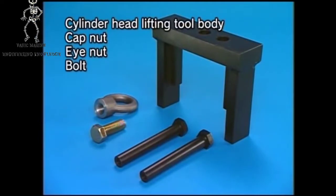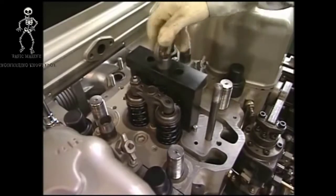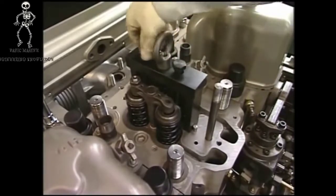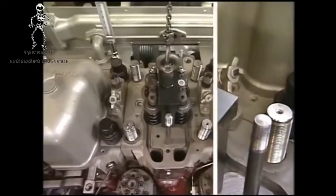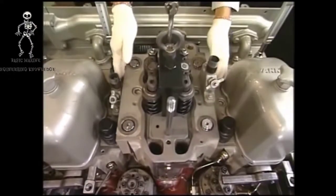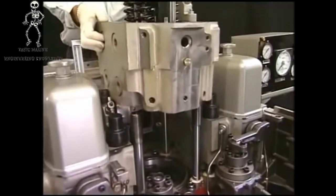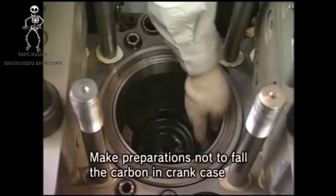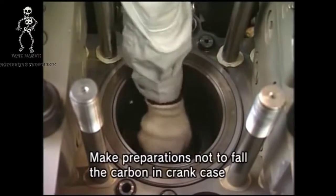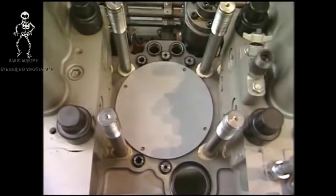The cylinder head is removed by using the exclusive lifting tool. Fix the lifting tool to the tightening bolts of fuel valve and the cylinder head bolt. After fixing, use the crane and lift up vertically with care not to damage the screw of cylinder head bolt. After drawing the cylinder head, clean the carbon in the cylinder liner or at the top of the piston by the descaling agent. After cleaning, cover the cylinder so as not to allow dust and foreign matter to enter it.